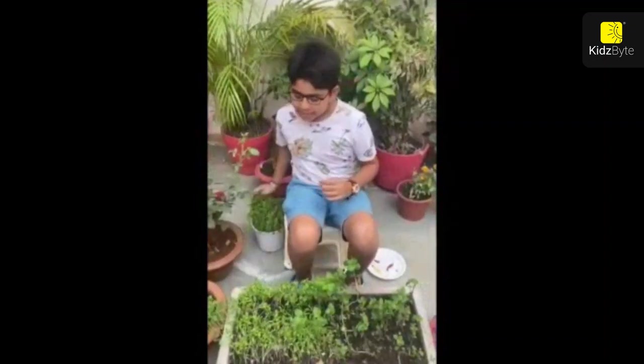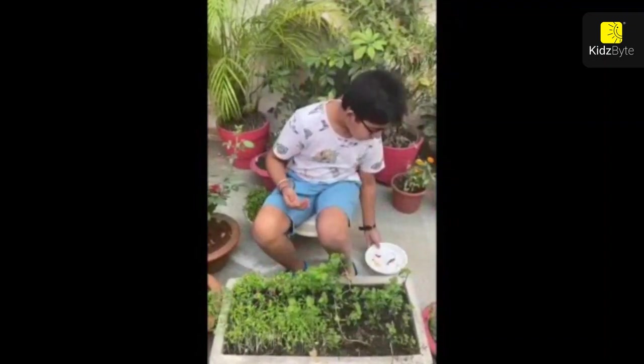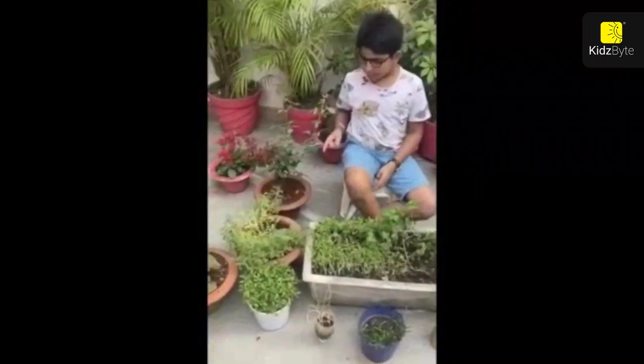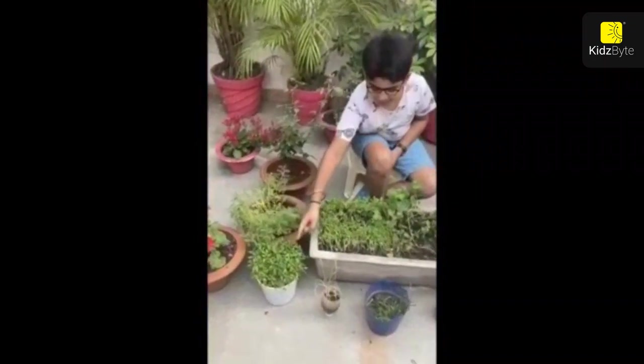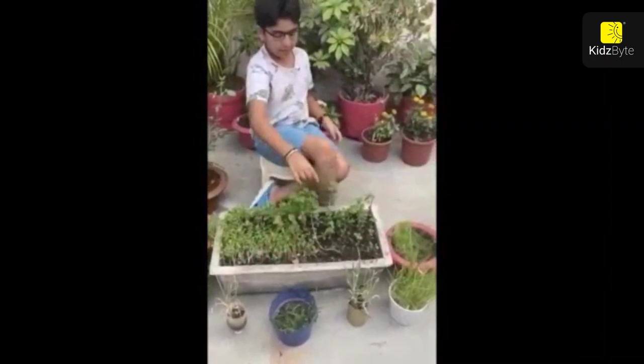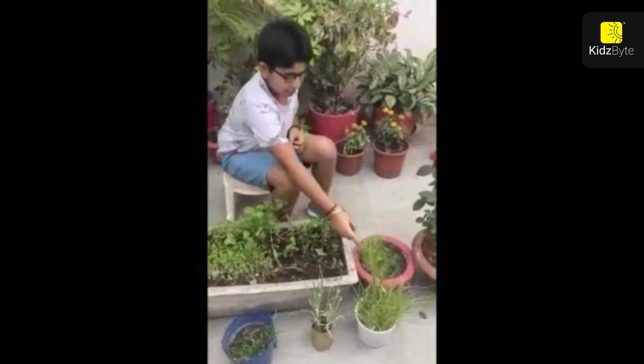You need some garden soil, some manure, and some seeds of red chilli. I also have coriander, mint, yellow rose, chana, red chilli, garlic, marigold flour — this is onion, and this is barley.